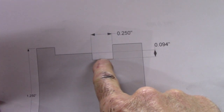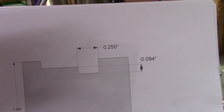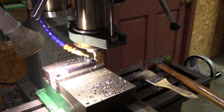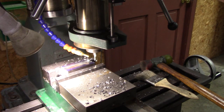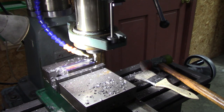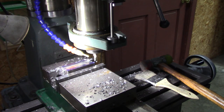Now I'm milling a clearance slot that needs to be about 100 thousandths deep and a quarter inch wide — it's just clearance for the top part of the cutoff tool. I've set my mill up with a quarter-inch mill and I'm setting the depth for 100 thousandths. Going from a half-inch mill to a quarter-inch mill, that should be an eighth-inch difference on one side, so I set it for 124 thousandths. Let's see how close we get.